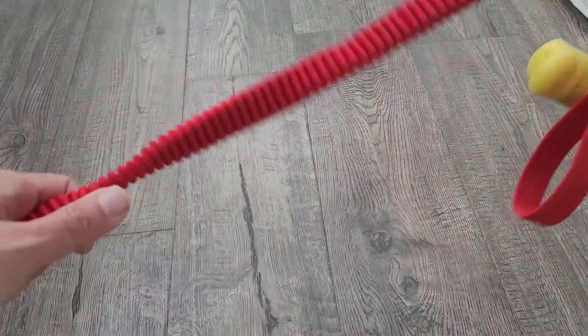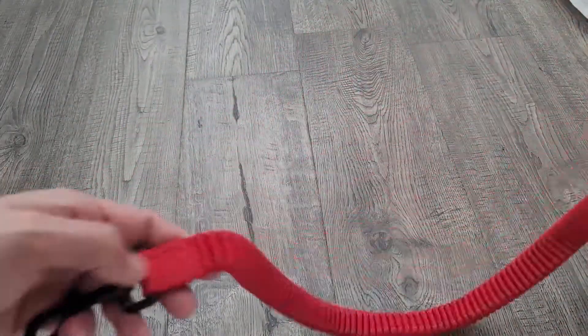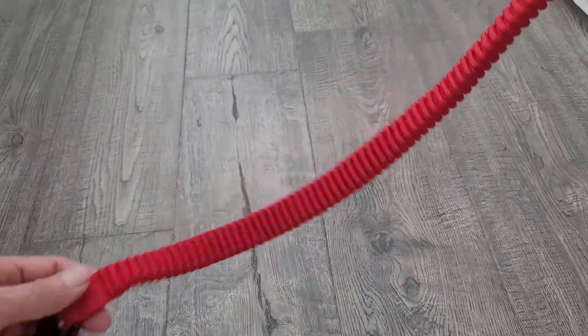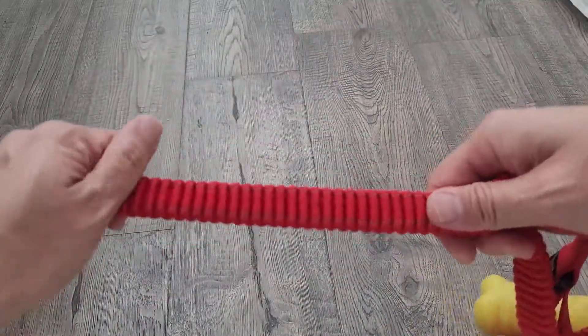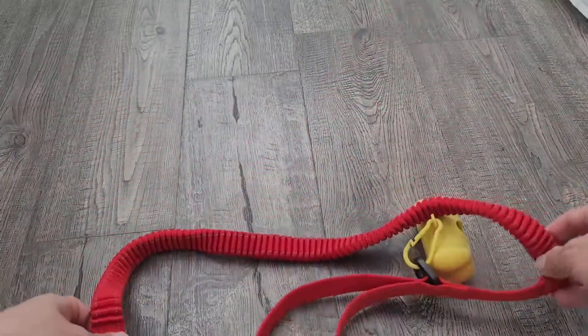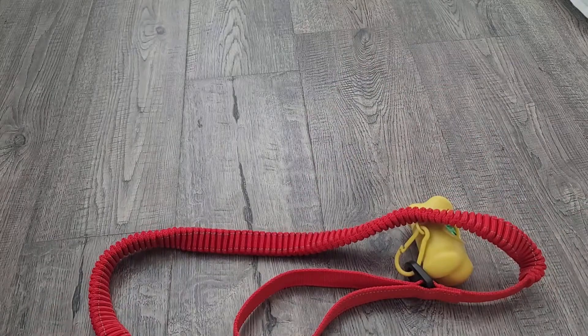So I picked one of these up, have been using it for a year, and have had no issues with it. Again, you don't see any fraying on it because it's short enough that it's not going to drag, but you also get that stretch. I'll put a link down in the description below for both of these if you are interested in picking one up.